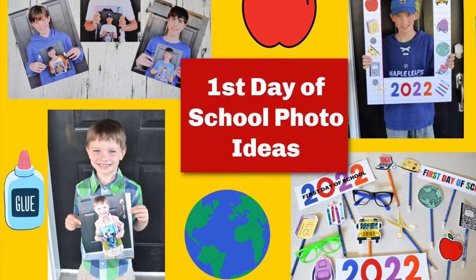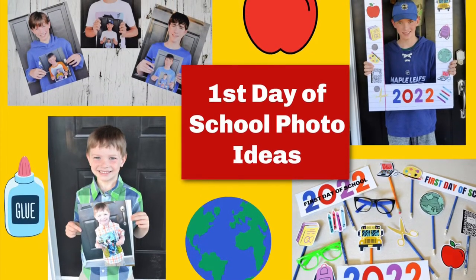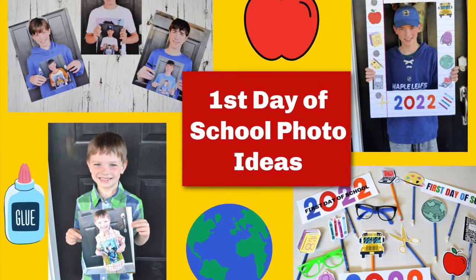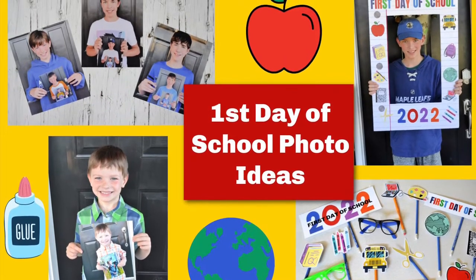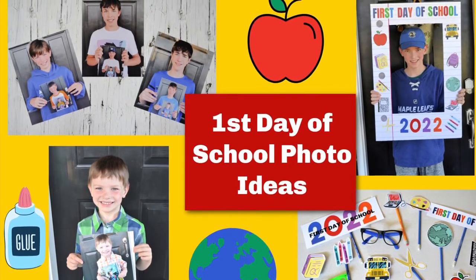Hi everybody, it's Jeanette Bell from East Coast Mummy and I have some fantastic first day of school photo ideas including a fun DIY and a freebie. So let's get started.